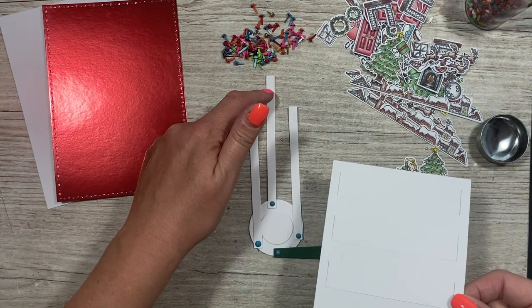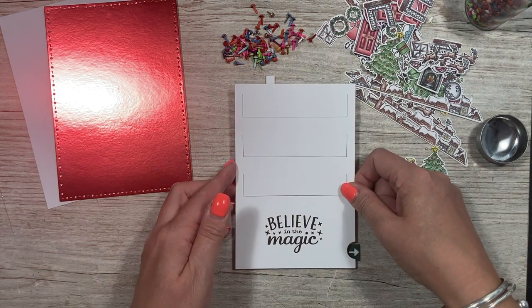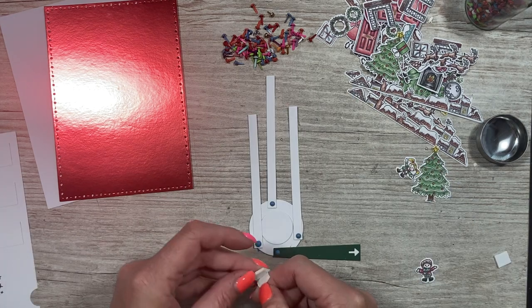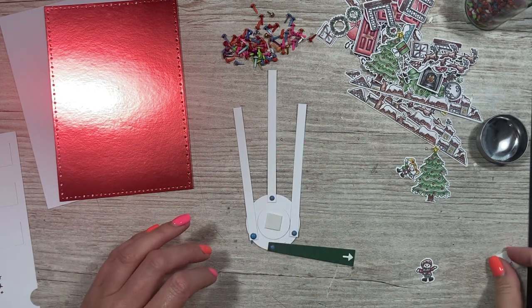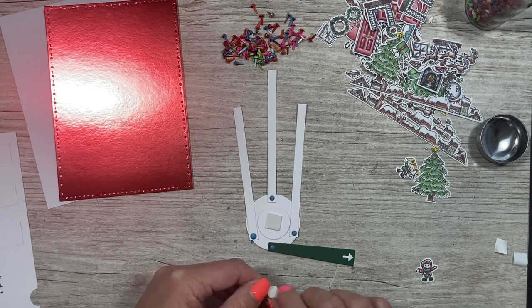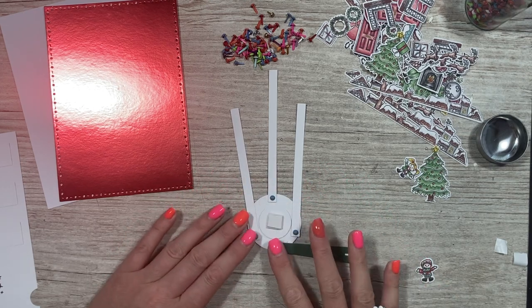Don't worry that this one's poking out the top — they're all going to be trimmed down anyway. That just gives you a good visual on how it's all going to look. Next, add a little bit of foam to the top of the circle. You'll probably want to double it up because you don't want the lumpiness of the brads to show through on the card.